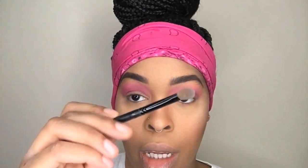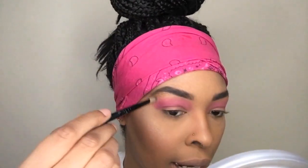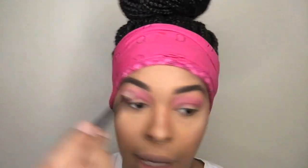Now I'm going to go in with a clean fluffy brush. This is from Sephora and just blend out the edges and any of those harsh lines.